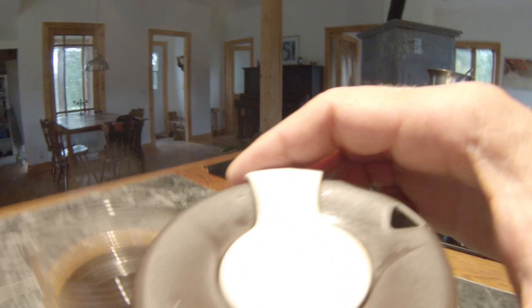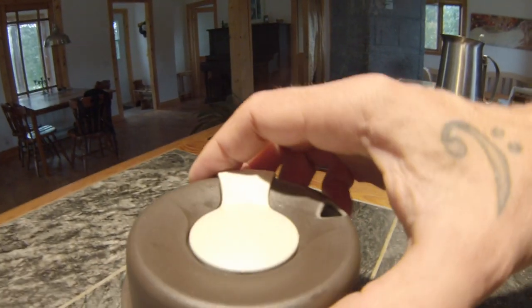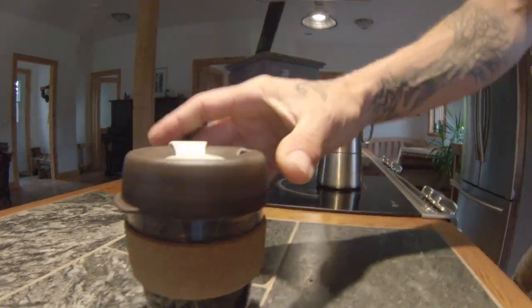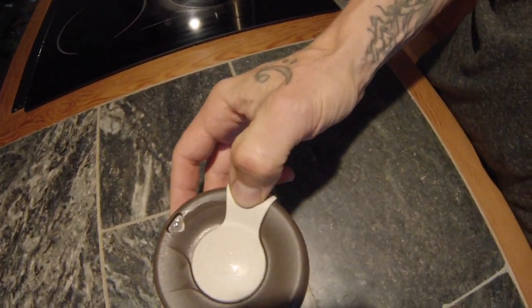Well, that's the coffee review. Well hello darlings, coming at you from my cozy home. I am just doing a little quick review on the beautiful Keep Cup.